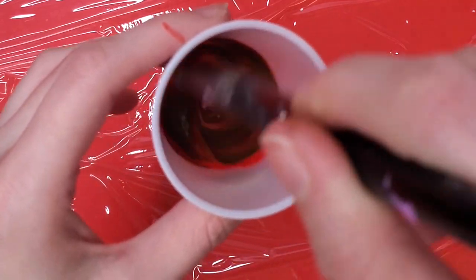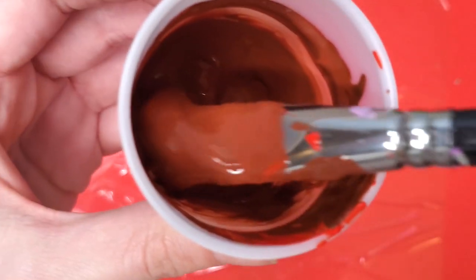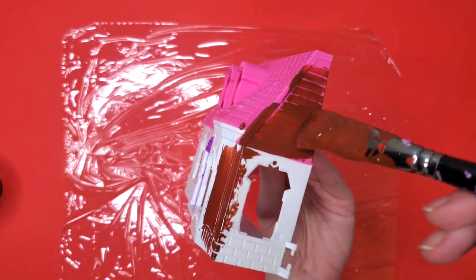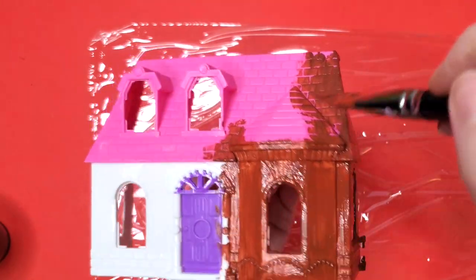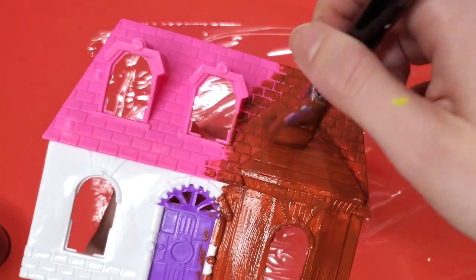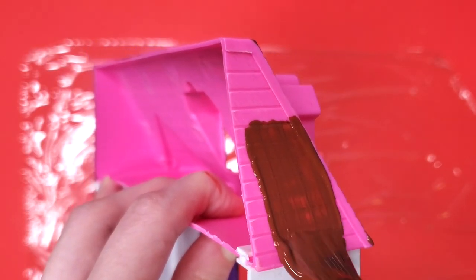I mix together some red and brown to create a gingerbread-looking color. I'm not gonna eat it. I'm giving this whole house a nice base coat of brown — but not just any brown, the brown of a gingerbread man.